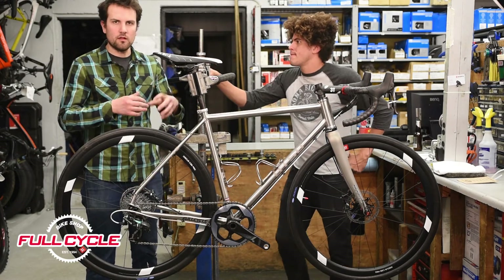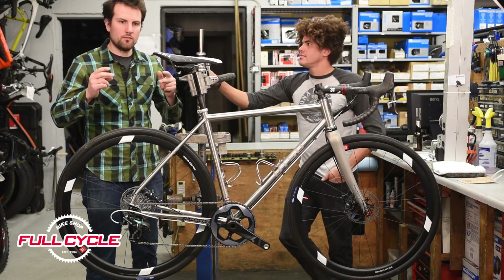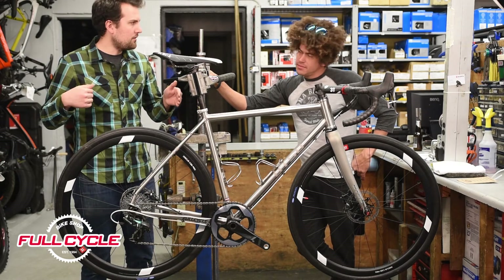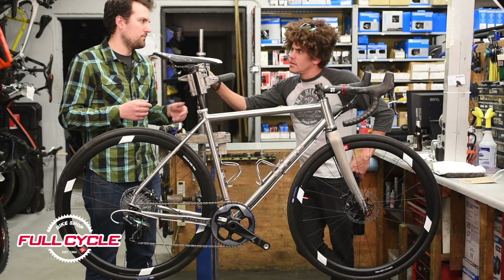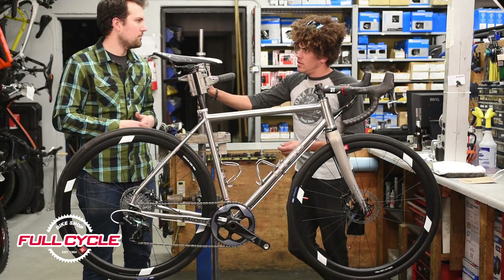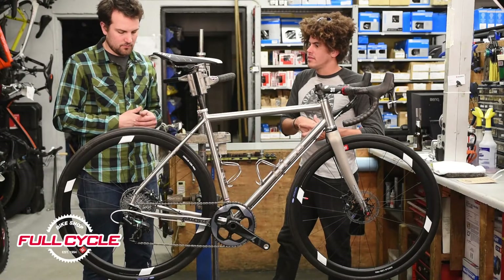And thanks to Wolf Tooth, which is a sister brand of Otso, they've designed a tuning system for the rear dropout. So right now it's tucked in. We could flip that around and lengthen the dropout by just over a centimeter, and put in a 27.5, 650B by 2-inch mountain tire. So this bike could be configured even more than a gravel bike — there's a tuning chip that you flip around and you lengthen the wheelbase a little bit. But it's not a sliding dropout, so you can't run a single speed with that.